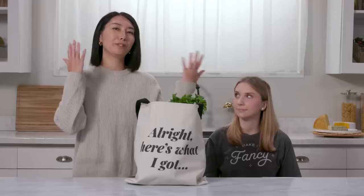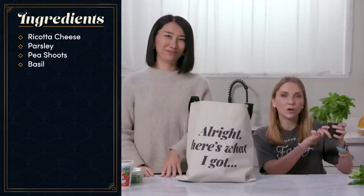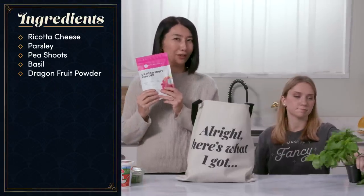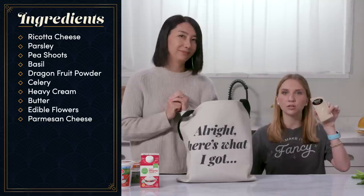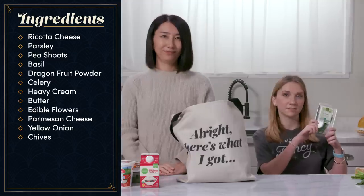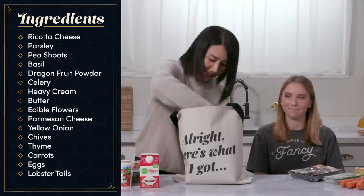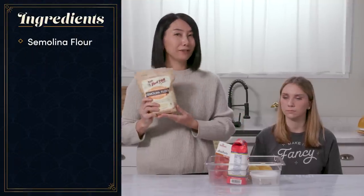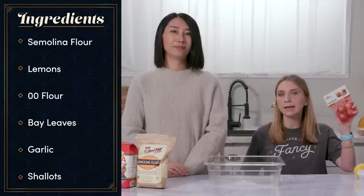Here's what I got: ricotta cheese, parsley, pea shoots, basil, dragon fruit powder, celery, heavy cream, butter, edible flowers, Parmesan cheese, yellow onion, chives, thyme, carrots, eggs, lobster tails, and black truffle. From the pantry I got semolina flour, lemons, double zero flour, bay leaves, garlic, and shallots. Let's get started — make it fancy.